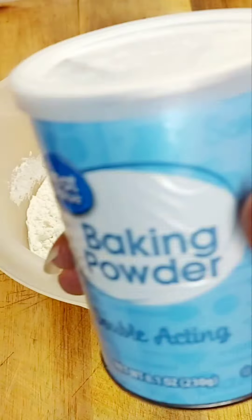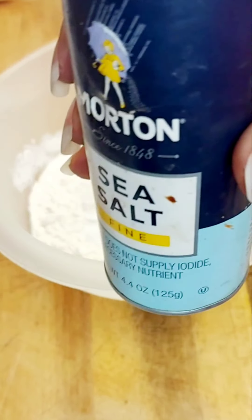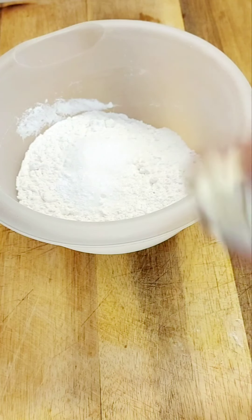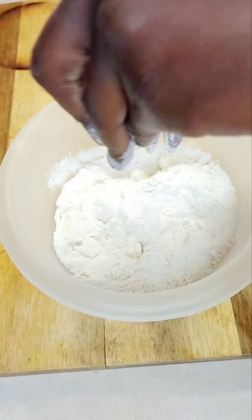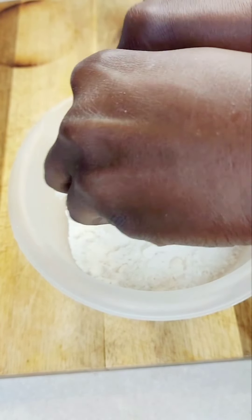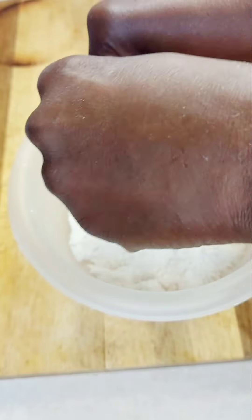In a bowl, put one cup of all-purpose flour. Add half a teaspoon baking powder, half a teaspoon white or brown sugar, and about a quarter teaspoon of salt. Then I have one tablespoon of butter — cut those into cubes and you're going to see me rubbing them with my fingertips to make sure the butter is distributed in the flour.